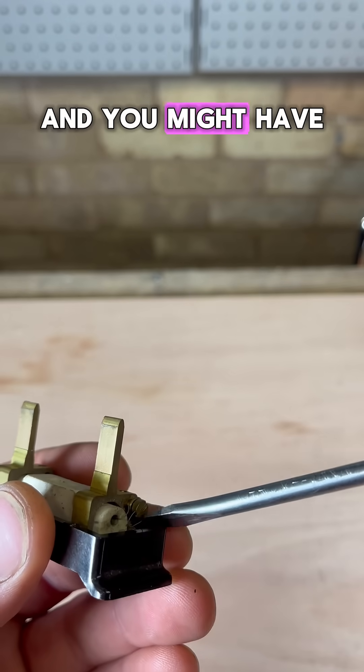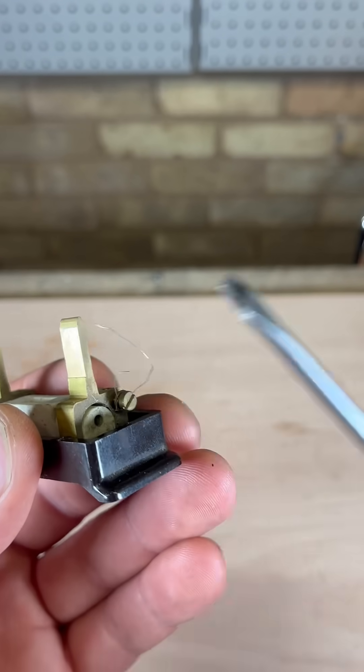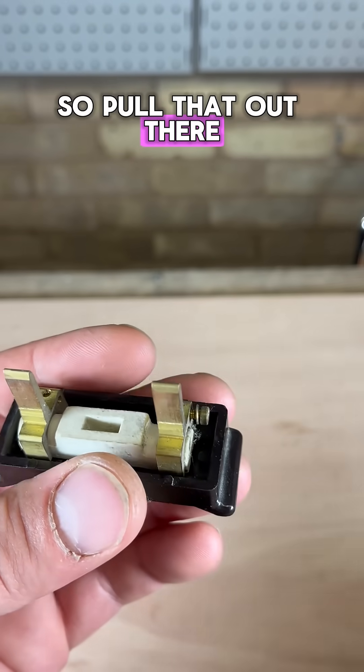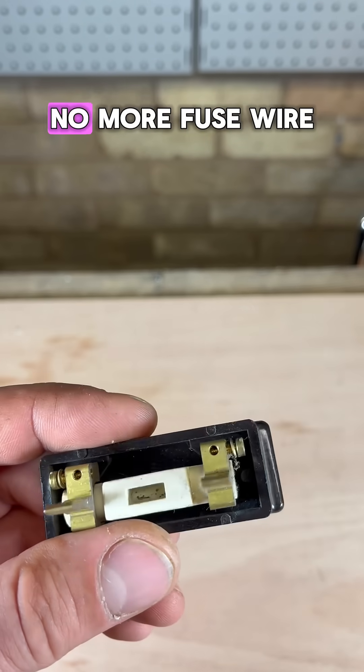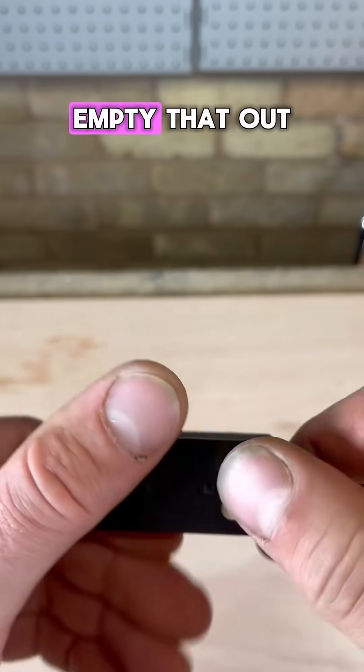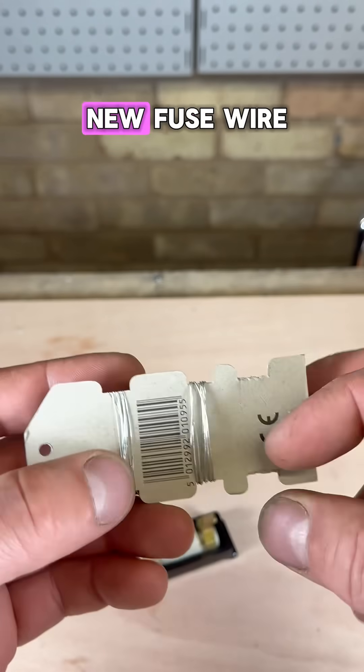You might have to give it a bit of a poke to pull it out. Pull that out of there and this is clean in here now — no more fuse wire. Empty that out, then get some new fuse wire.